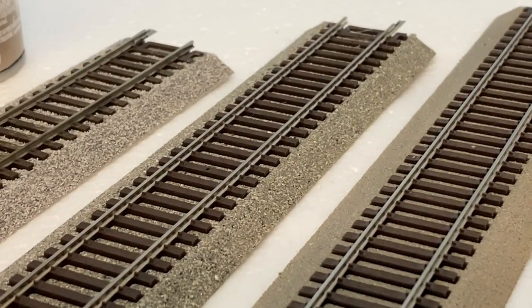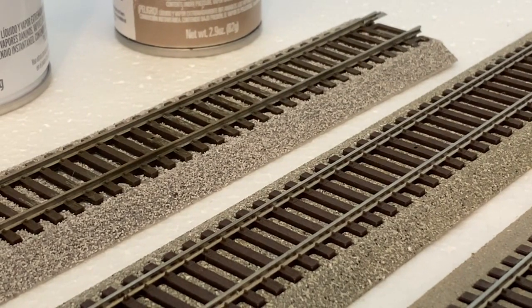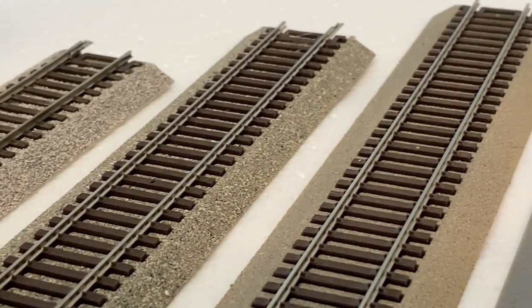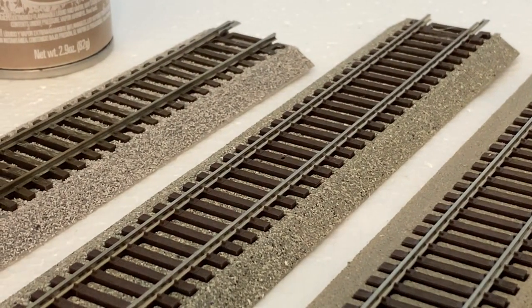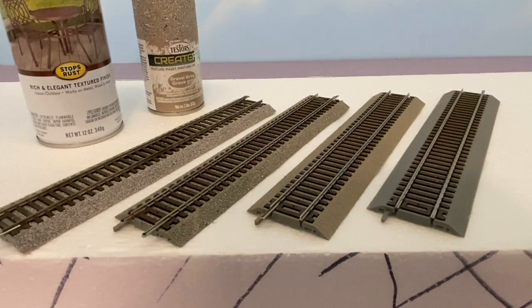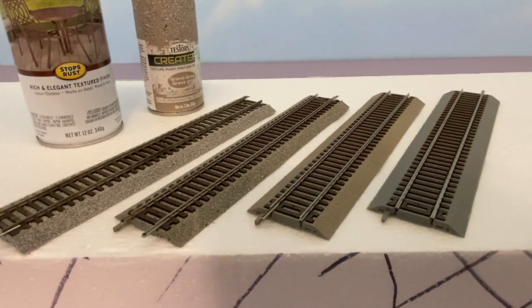I'm going to put a picture of each piece of track — from plain to the tan to the gravel gray and the ballasted piece — at the end of this video, showing them on a little mocked-up diorama: one track with one car sitting on it, to give an idea of what it looks like in a layout. I do think this stuff is worth using — I would never throw things like this away. A lot of guys will just take the track out and throw the roadbed away, but I think it's worth using. I might also put a couple clips at the very end showing the spray painting process. Thanks for watching.